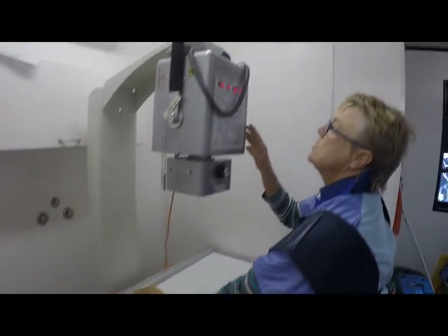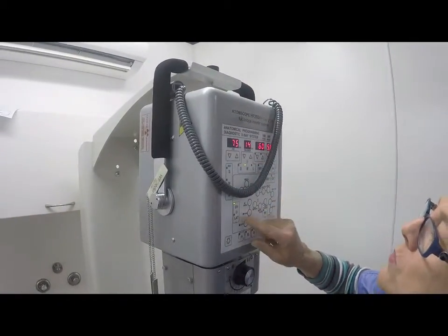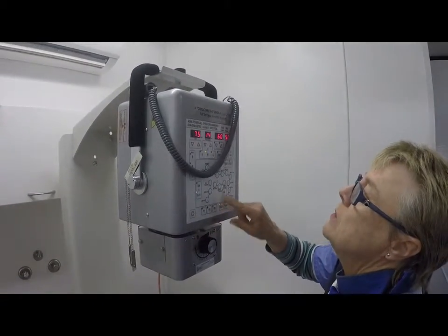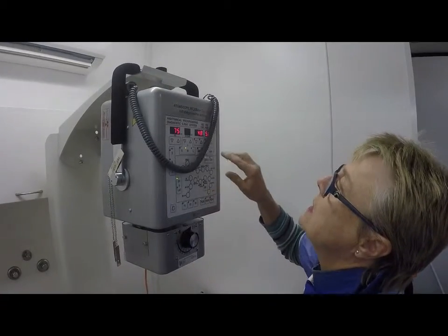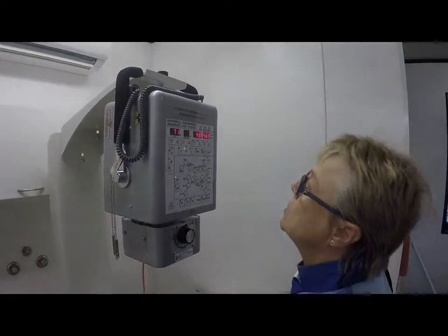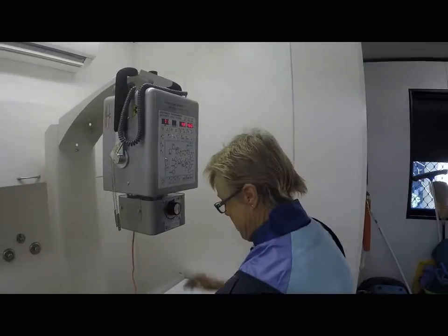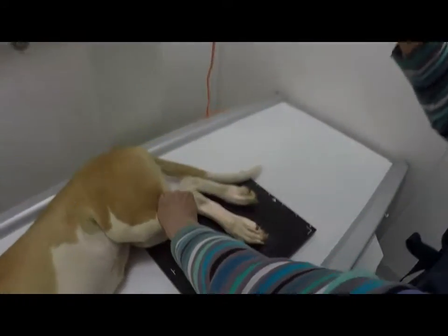So the x-ray machine is on. Now I have to select the size of the dog and what sort of view we are taking of the dog and which area we are taking — which is the tarsus — and there are just a few other adjustments to the x-ray. Turn on the light, get the area focused, always making sure there's safety for everything.